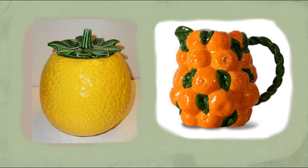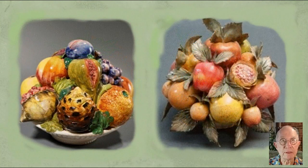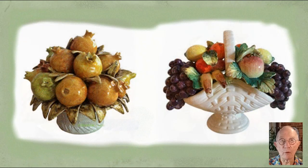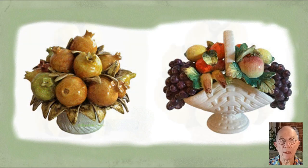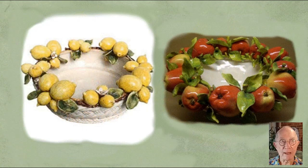Here is a lemon pot and on the right a mandarin jug — fancy that! Here are two centrepieces for decorating the table, and some more — one with pomegranates on the left and a basket of fruit on the right. The next two are using lemons as the basis of the decoration, as is this circular dish with lemons around the border. And I think the one with the apples looks very breakable.